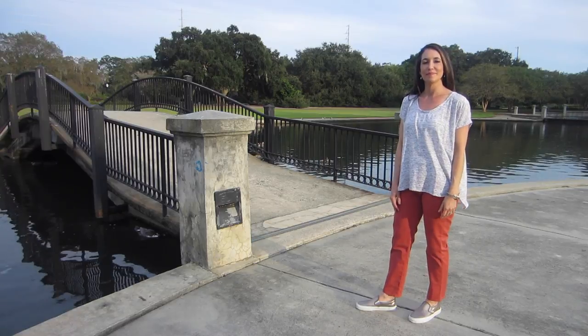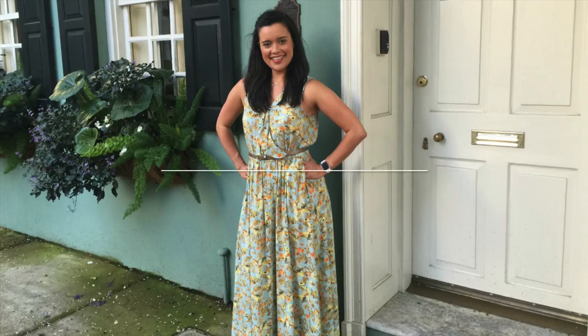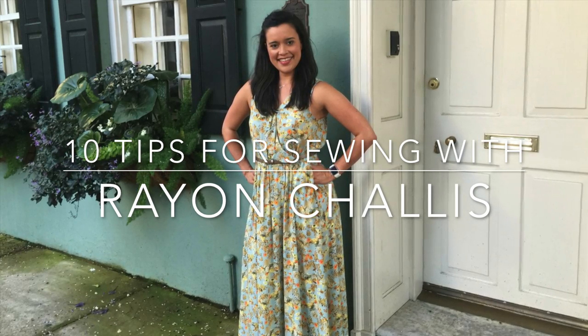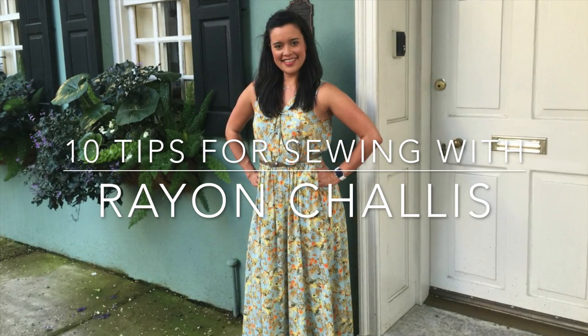If you need some more tips on sewing with Rayon Chalé, Lindsey did a video for Kali fabrics and she included 10 tips on sewing with Rayon Chalé. We'll link that below.